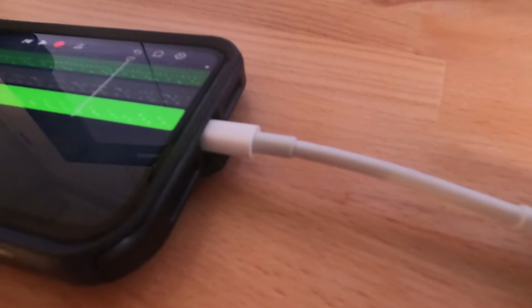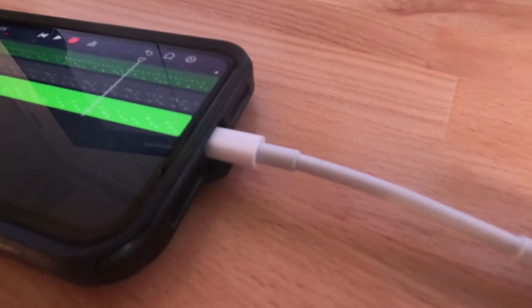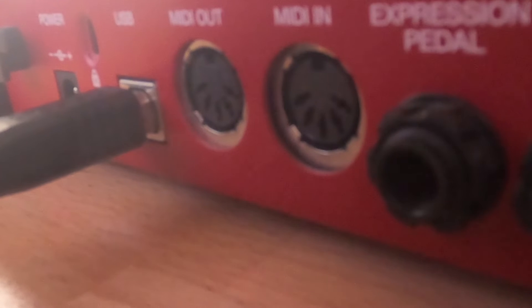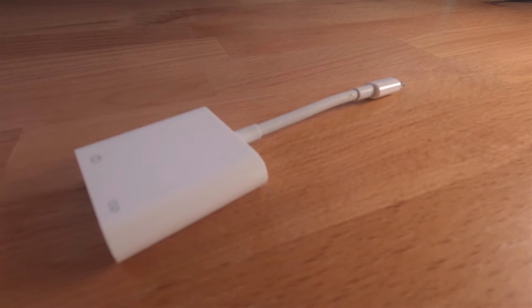To get this working, connect the Apple lightning connector to your iPhone or iPad. Then connect the other end of the USB connector to your USB interface or MIDI device. Use a lightning charger connected to a wall power supply to simultaneously charge your device and power the audio interface or USB device.